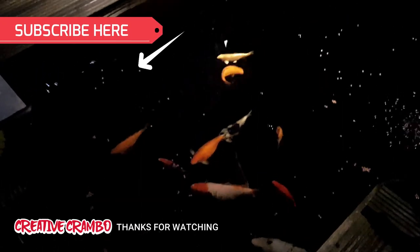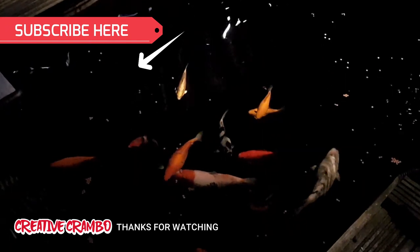Thanks for watching. Like and subscribe, turn on notifications, and I'll see you in the next one.